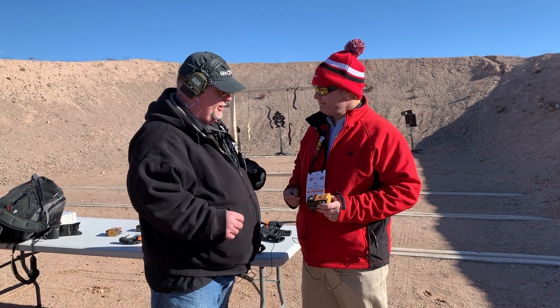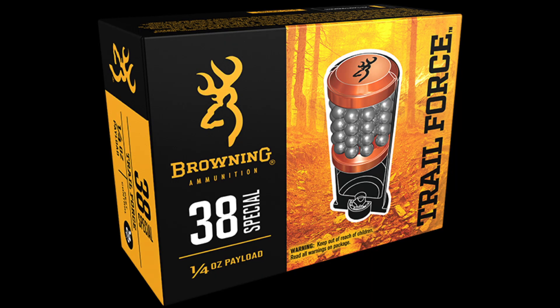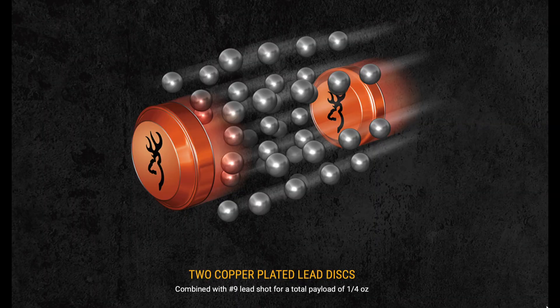Let us know about this .38. What Browning did here is we actually did a combination snake and varmint load. There's a lot of handgun rounds out there, specifically in your .38s, which just have the little BBs in there. What we did is we actually took a couple of discs in a .38 round and sandwiched the BBs in between. What that does is it gives you a lot more energy and a lot more oomph behind this round.